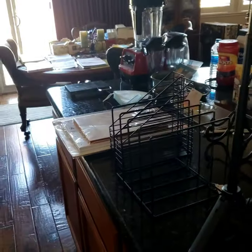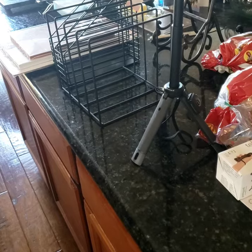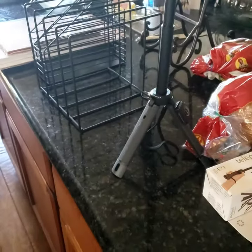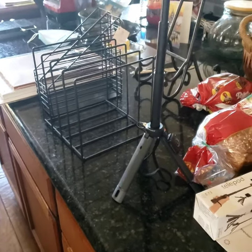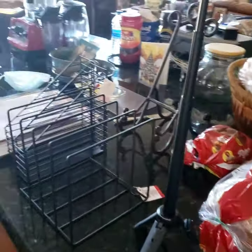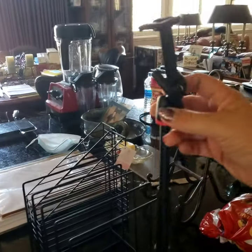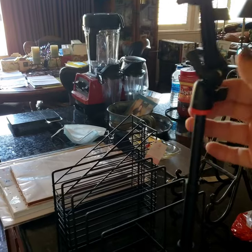Thirty dollars for this — I thought cool, okay, I'll get it. It's only twenty dollars more, it extends, and it looks better made. I'll do it. Then I went straight to the checkout stand and put all my stuff through. Then they rang this up and it came out $59.99 — thirty dollars more! I said no no no, the lady told me it was $29.99. They called back there, she confirmed it was $29.99, and I got it for $29.99 — when it's actually supposed to be $59.99.